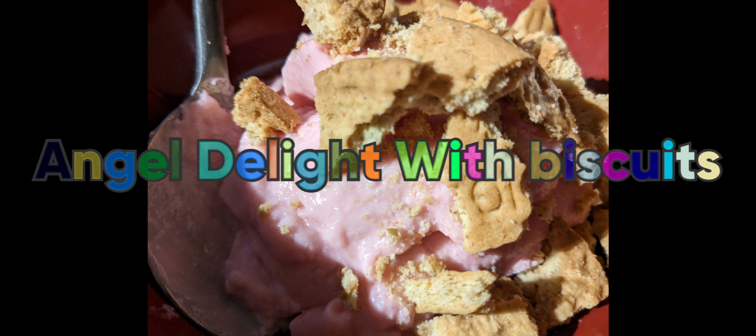Welcome to Monkey J's. Today we're making Angel Light with Biscuit.